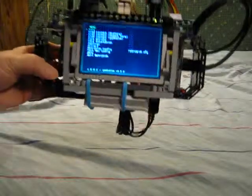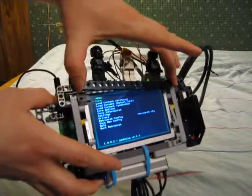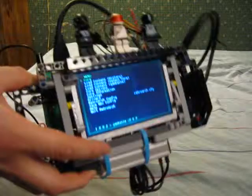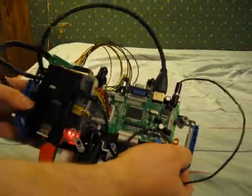A Raspberry Pi portable thingy, mostly made out of LEGO Technic. Some mini-figs here to prove that it is actually LEGO. Screen controller back here, held together with friction mostly.